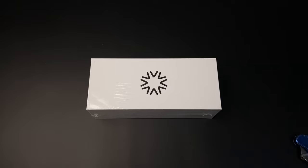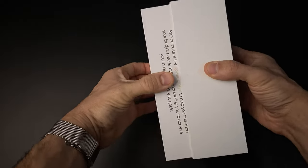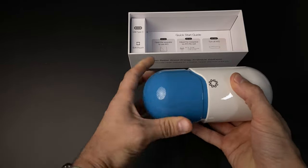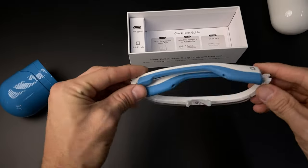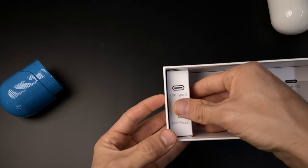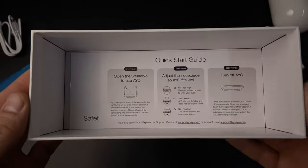We're going to go ahead and unbox them and then talk about them. So we'll see what we get in the box. We get the hard carrying case with some rubber feet on the bottom. The glasses just fit right in — it's kind of nice for travel. And then of course you get the USB-C cable, a soft pouch, and a quick start guide.